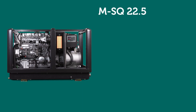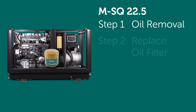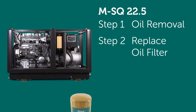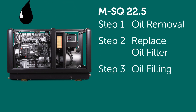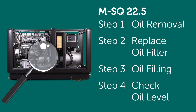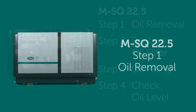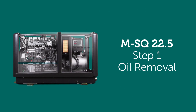The MSQ 22.5 maintenance steps: Step one — oil removal. Step two — replace oil filter. Step three — oil filling. Step four — check oil level.